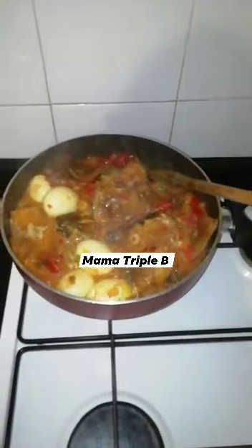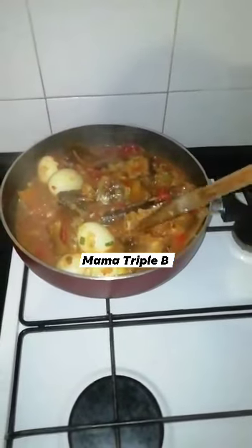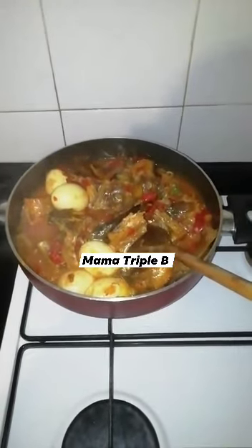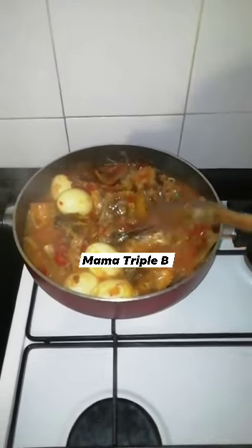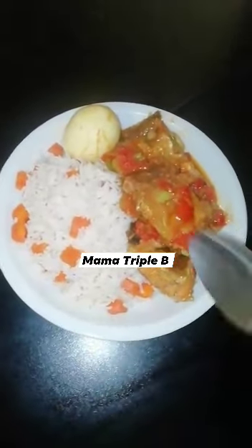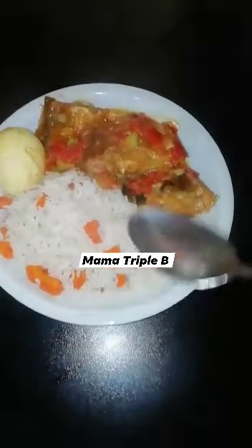My stockfish stew is ready! Sorry guys for the noise — it's the heat of my cooking gas. Here is my stockfish stew served with rice mixed with carrots.